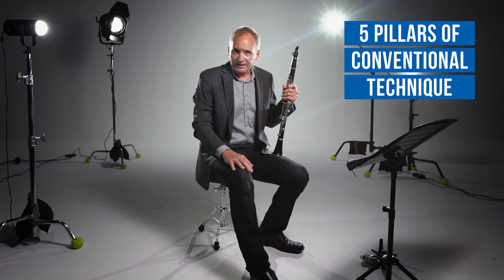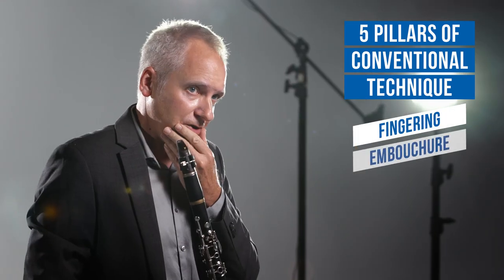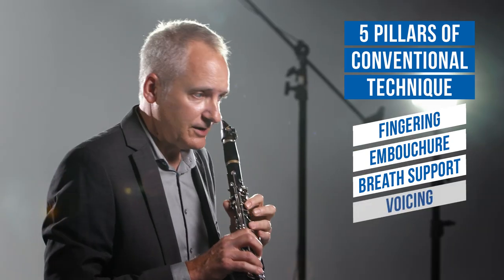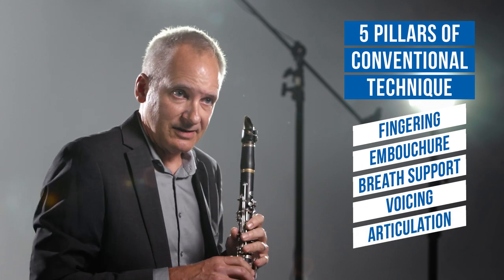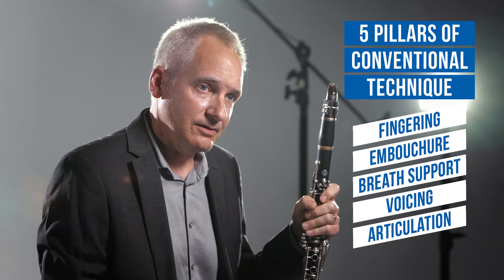Conventional technique on the clarinet is really built on five pillars: the fingerings that you use, the embouchure with your jaw position, your breath support, and the voicing — which is maybe the most important — and articulation. Voicing is really the interior shape of your tongue and throat, and it's where we find the absolute center of every note. It's the thing that really helps experienced players sound the most polished.